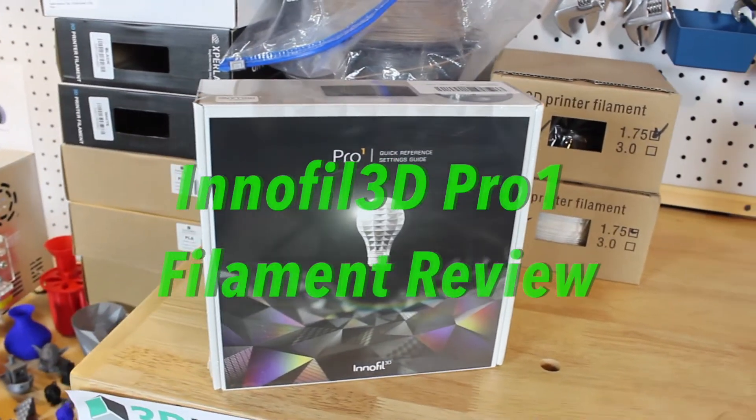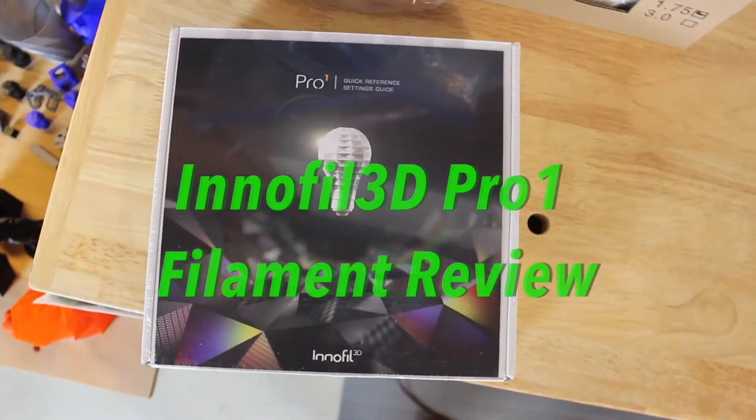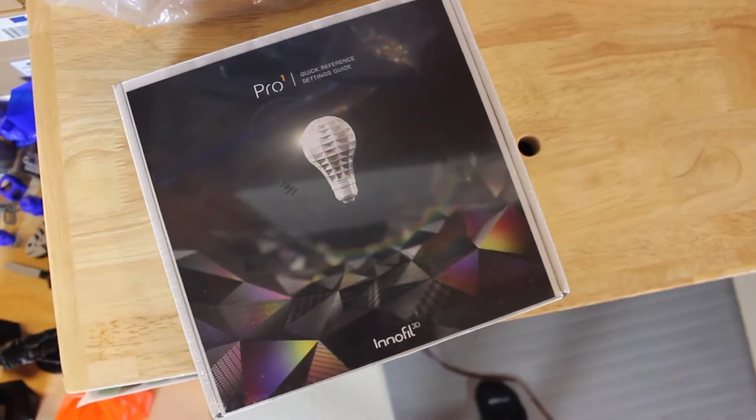Hey, what's up guys, welcome back to 3D Now. My name is Jack and in this video I'm going to review the InnoFill 3D Pro 1 filament.